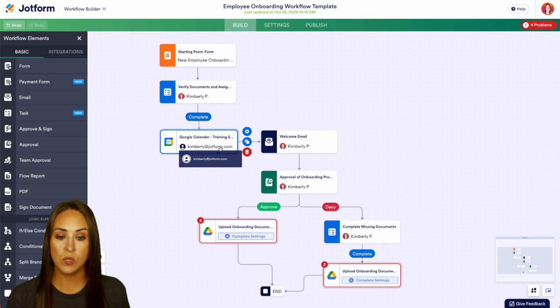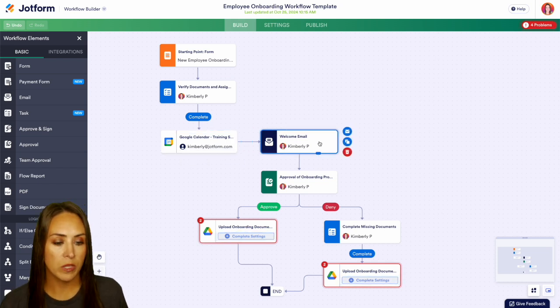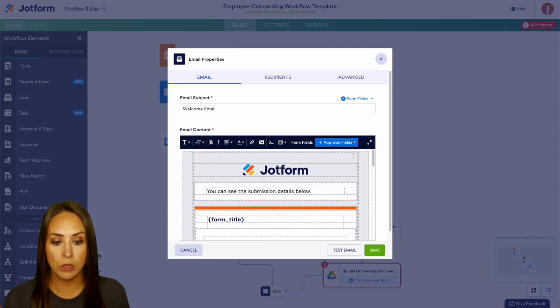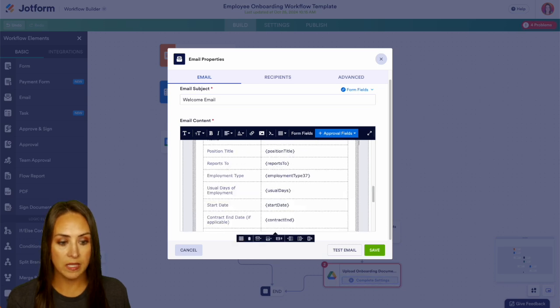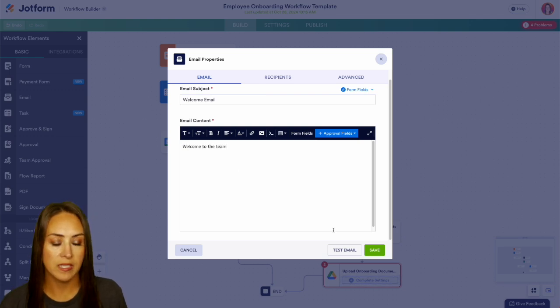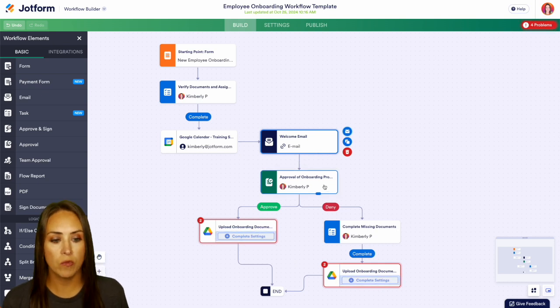Now we have the welcome email. We can look at the settings and make this look exactly how we want. Right now it's pulling in the form details, but we can delete the entire thing and start from scratch — say 'Welcome to the team' with more information. We go ahead and save this and come down to the overall approval process.